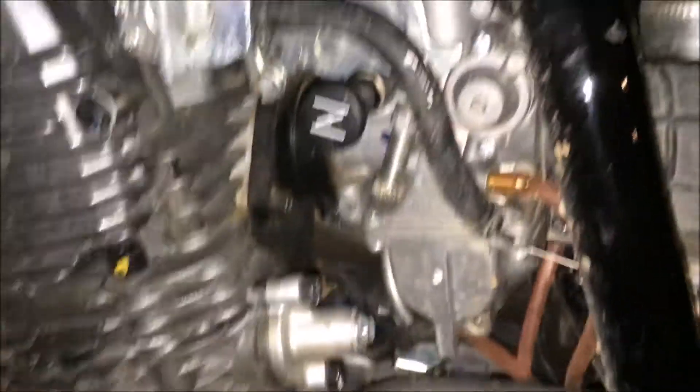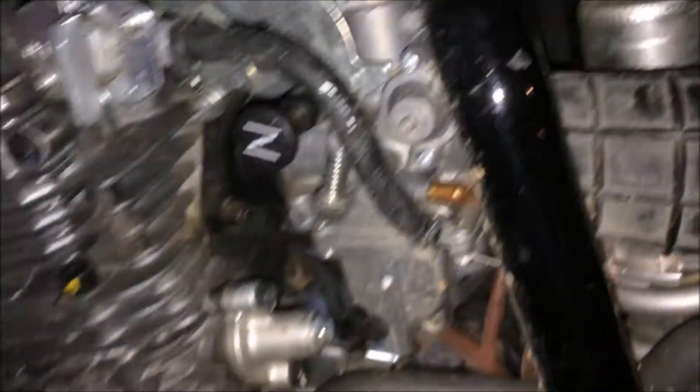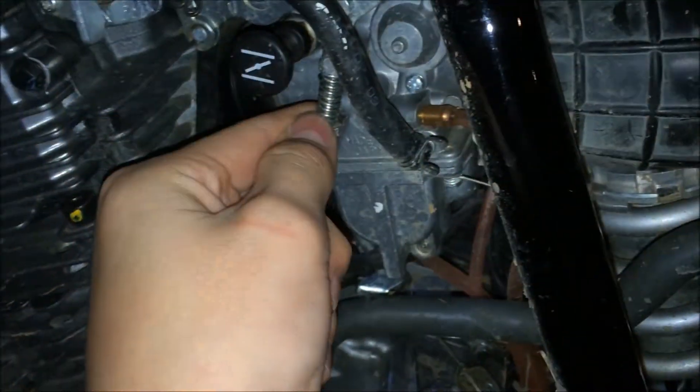I'm gonna get in the garage and start up the bike for you. I won't do it for long because my dad is sleeping. So here — see how it sped up the idle of the bike just by turning it a little bit?